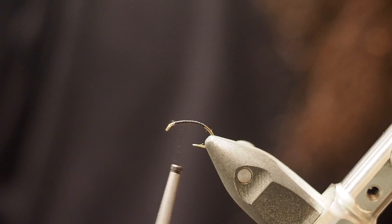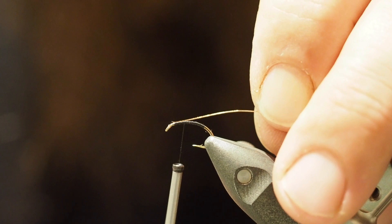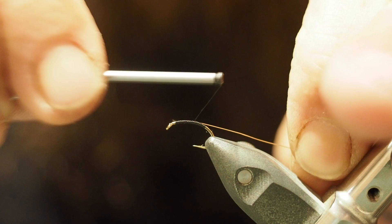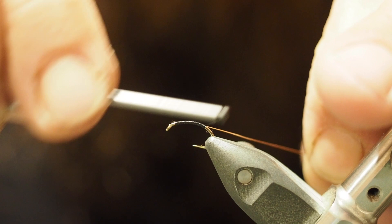Chuck that on — I've got it on my side, which will be your side if you're tying it. Just tie that back to roughly where the barb is, and just chuck that down the side there.